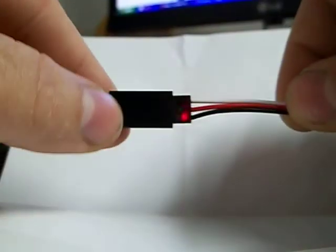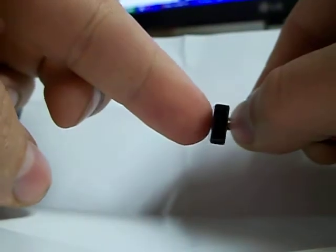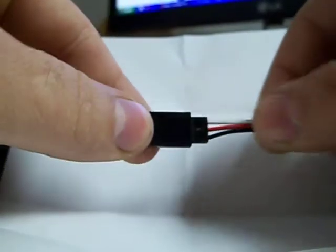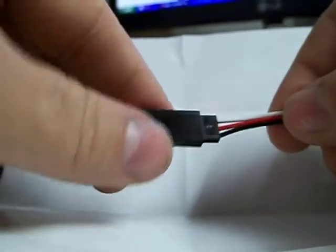Hey guys, today I'm going to talk about these male servo leads, the little pins on the inside — male pins — and I'm going to talk about how to remove this hood on top.